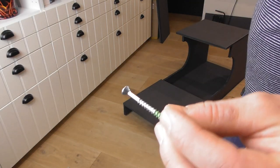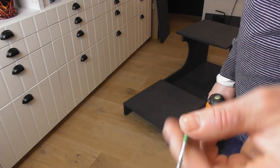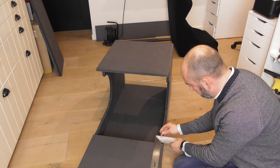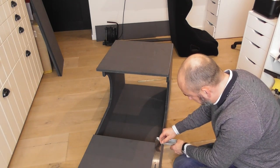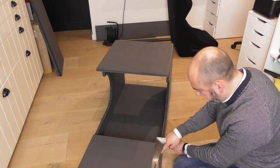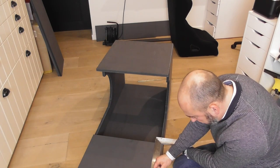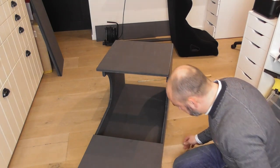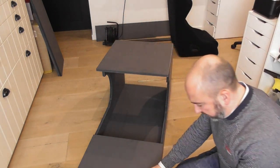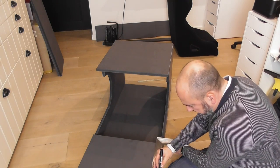The screws I'm using are about 4cm long with a countersink head that needs to sink into the wood — nice and sturdy. I'll make a few lines where I'm going to drill the holes: at 2cm, at 10cm, and then in the middle at 25cm on this 50cm plate. That gives five screw positions on each side, nice and tidy.